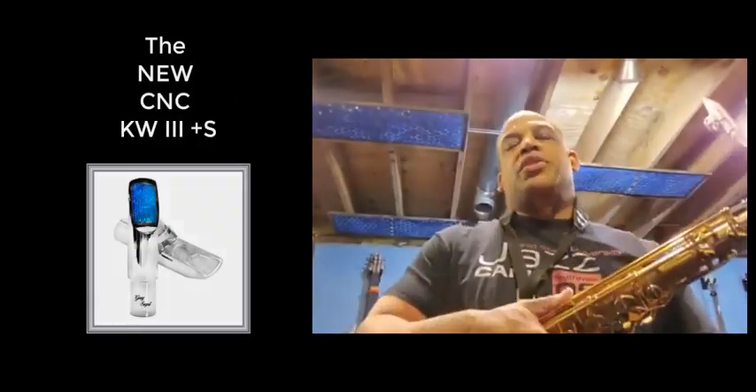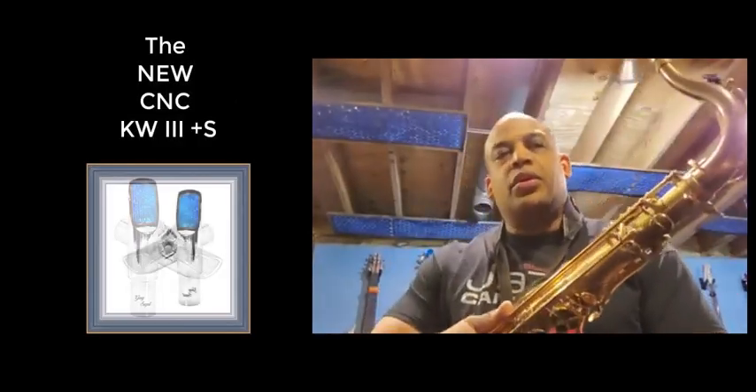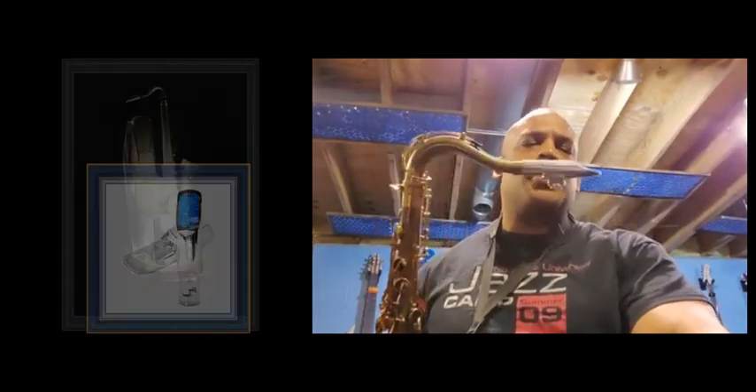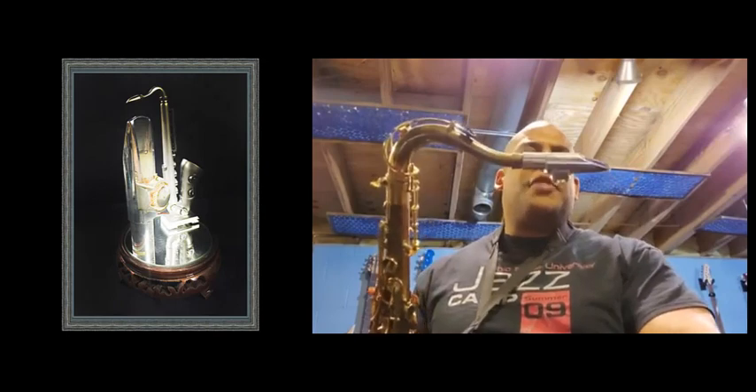Hey everybody, I just wanted to do a quick video talking about a mouthpiece that I've been playing for about a couple months now — Sugal mouthpieces.